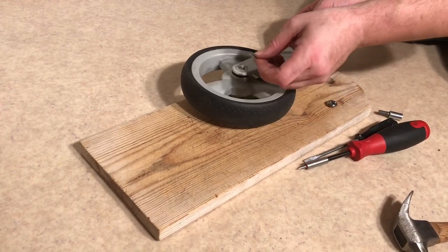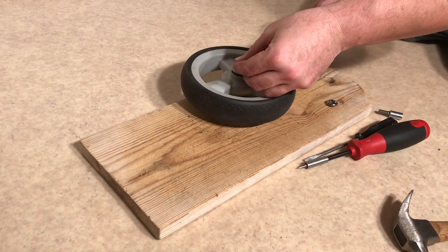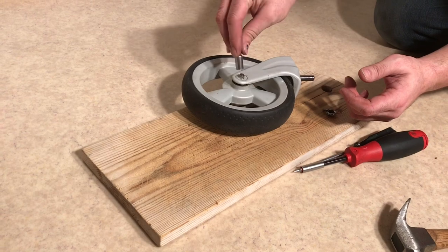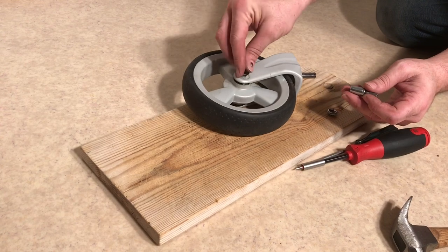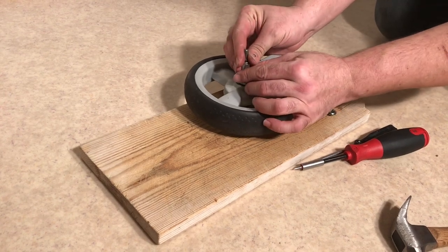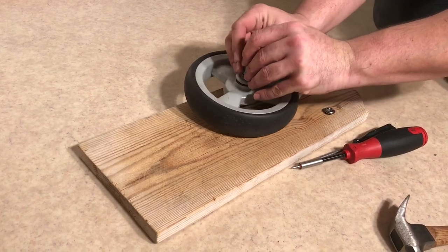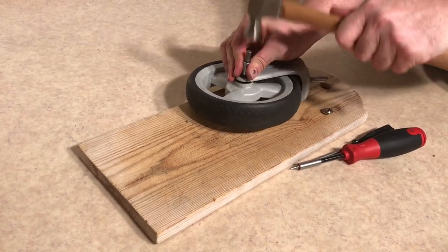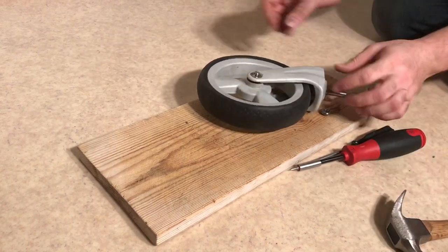Then you're gonna take your flattened lock washer - you're gonna need to get that on first. The ideal thing for getting this on is either a pipe or sometimes a ratchet works really nicely. It'll fit around that axle as you can see. You can use that in order to hammer this down because it'll apply pressure to all sides of the lock washer at the same time. Set that on top and just hammer it in.